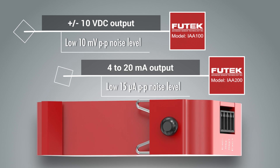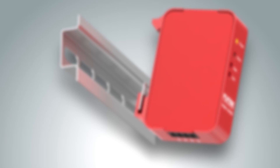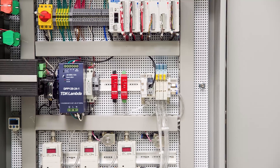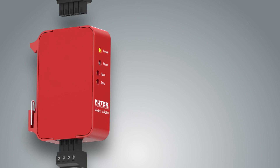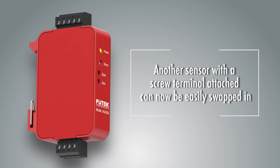Both models maintain an exceptional low noise level. Constructed of one solid metal piece with an integrated DIN rail clip, the IAA is both sleek and robust. A small narrow design allows for two IAA units to fit side by side in the same space that would usually accommodate one instrument. Removable screw terminals are utilized for connections and allow for greater ease in wiring.